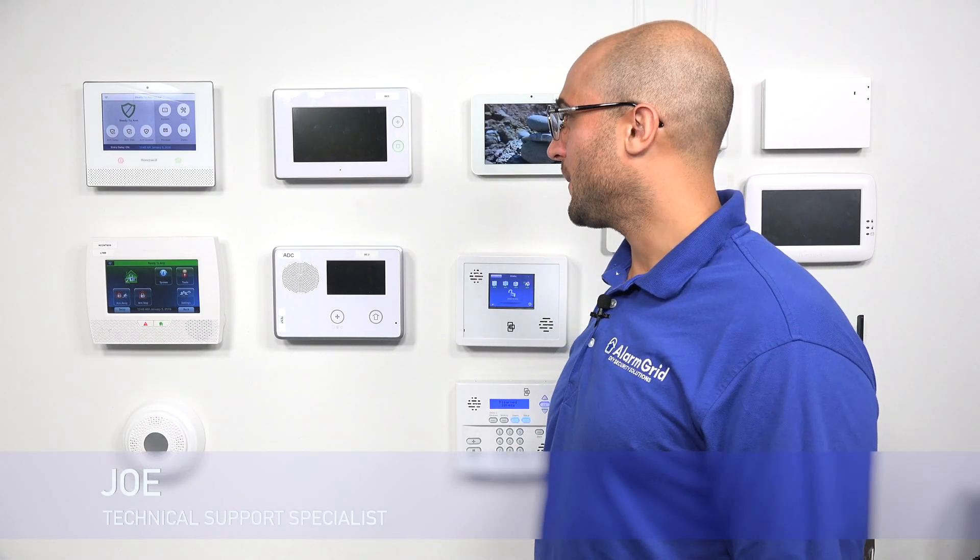Hi, DIYers. Joe from Alarm Grid, and today we're going to talk about how to enroll your SP2 keypad to your GC3 using the access point mode.